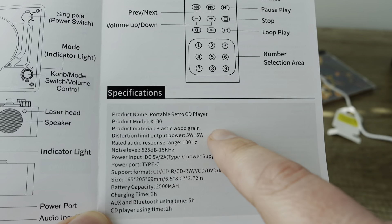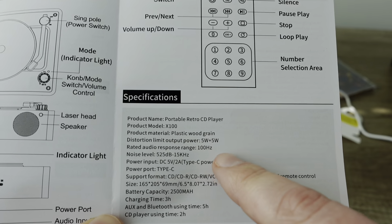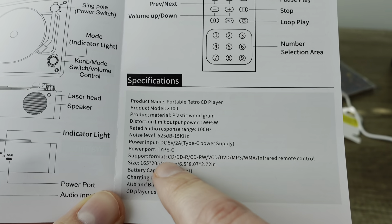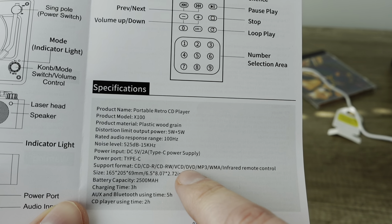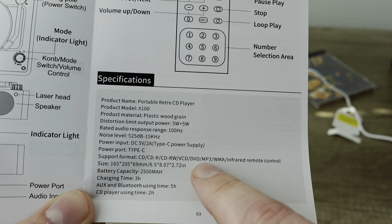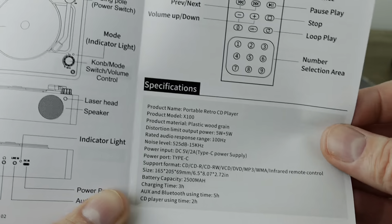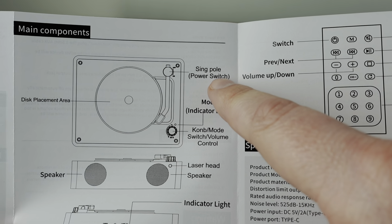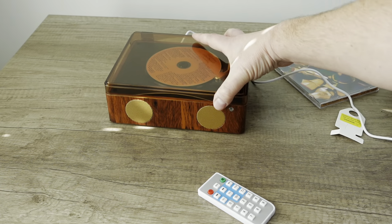Looking at the manual — portable retro CD player, the X100, plastic wood grain material. So maybe it is a plastic construct to begin with. I'm intrigued by the supported format: CD-R, CD-RW, VCD, and DVD. So can this really play DVD audio? I'll be curious. Also MP3, WMA. And it notes the infrared remote control — which is weird, that's not really a format. I also want to point this out: this is not a tone arm, it's the SingPole, aka power switch. Wait a minute — power switch. Maybe that's what I should have been trying this whole time.